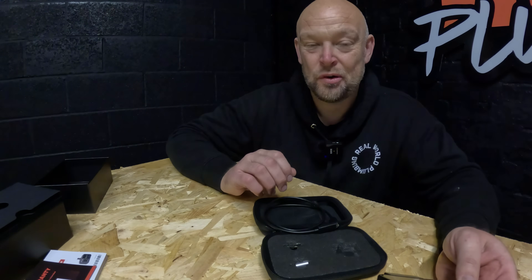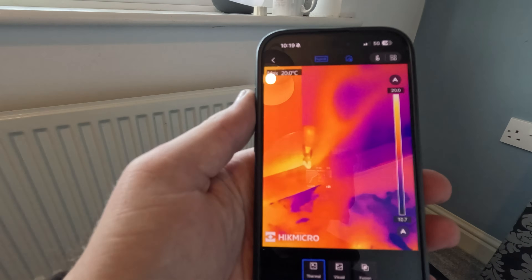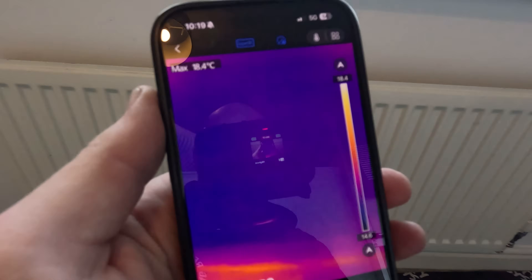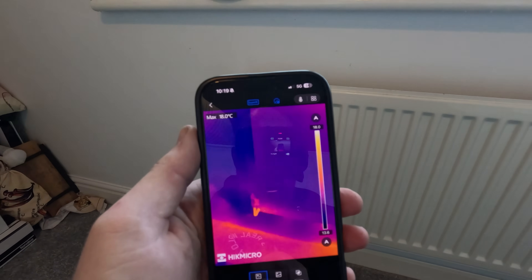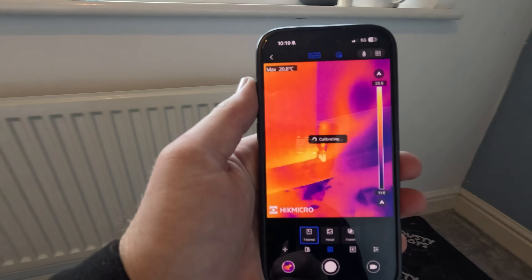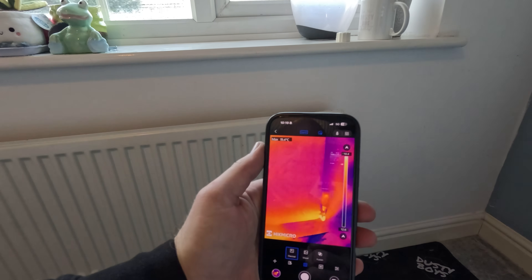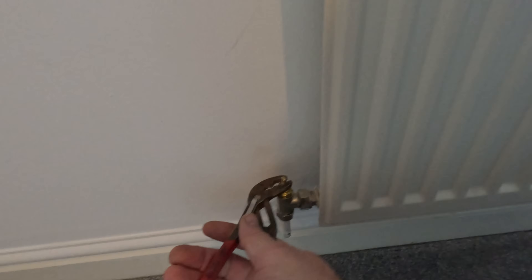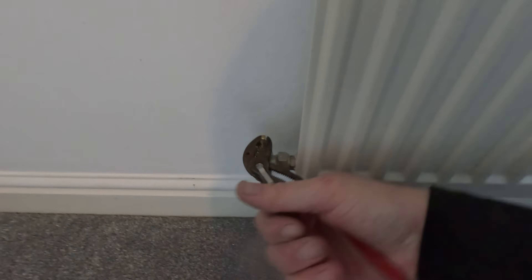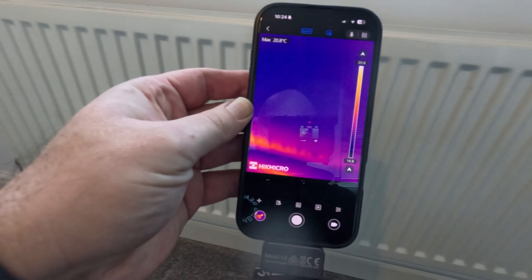One job is a radiator where we can see the heat coming in, and the other is some cast iron rads. Let's go take a look and see just how handy the Mini 2 V2 from Hikmicro is. So we've got the rad here — if I put the thermal imaging camera on it, you can see the valve there, a little bit warm from some residual heat, but then it's really cold at that end. When we turn the heating back on I'm going to pick up the heat in the rad. You can see where it's yellow at the bottom — a little bit of heat coming through.